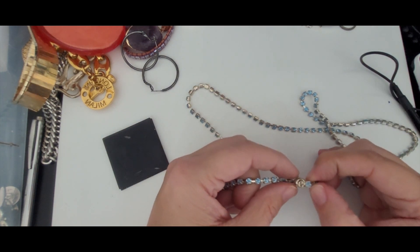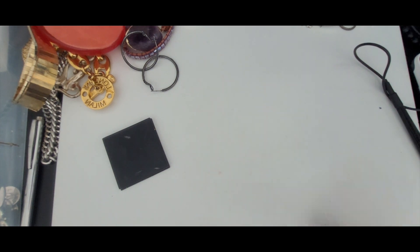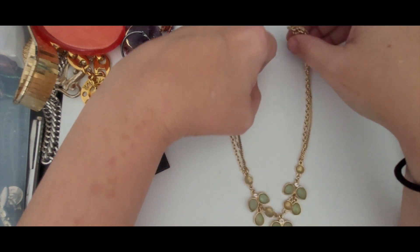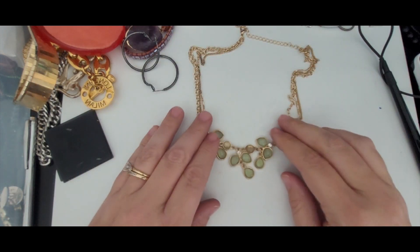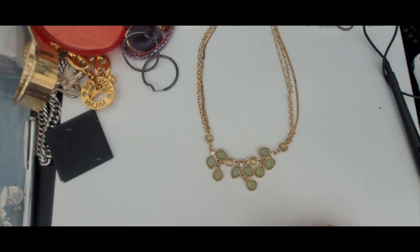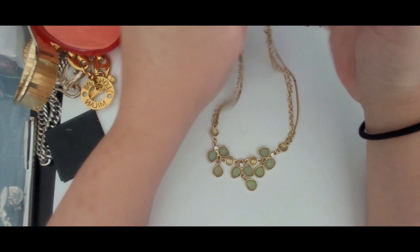This little necklace looks like it's missing not only a rhinestone but the end part of that clasp, so this can go into craft. This is pretty. This is very dainty. It's a LC Lauren Conrad piece — she makes really nice pieces of jewelry. This is just a dainty triple chain with different types of chains and then these little cabochons — green and yellow cabochons — and clear rhinestones. It's a nice necklace and it will sell. So far I've had a lot of great sellable pieces.